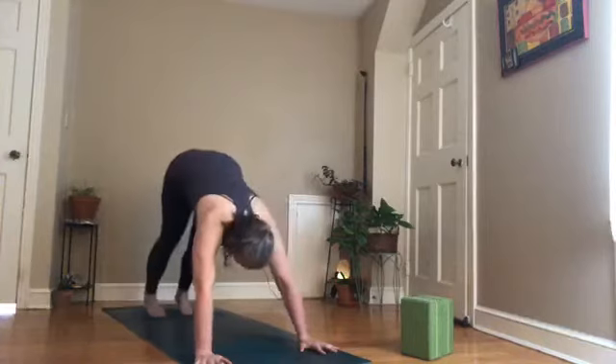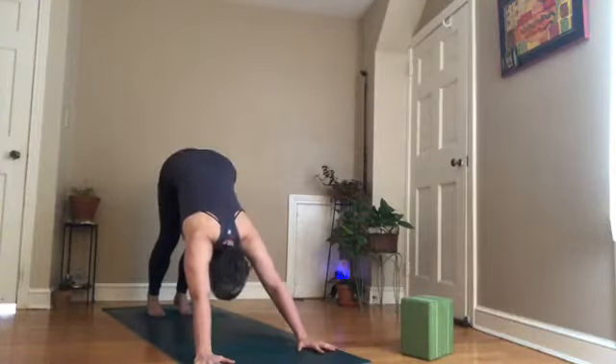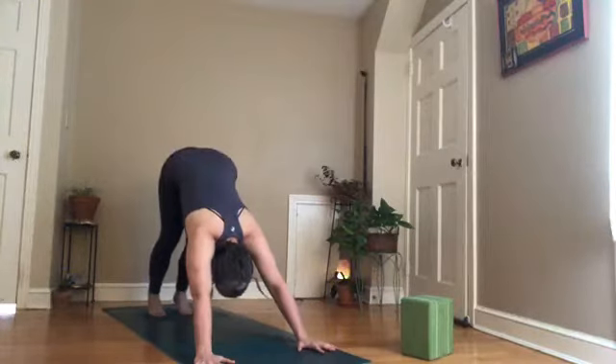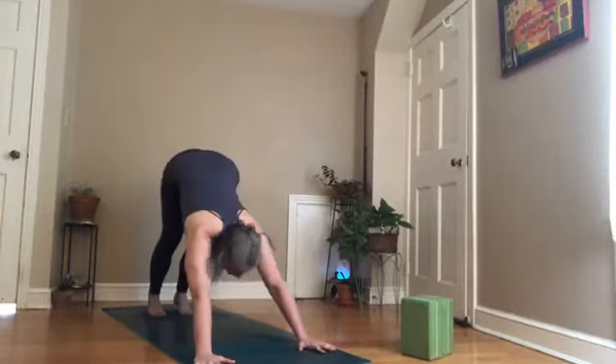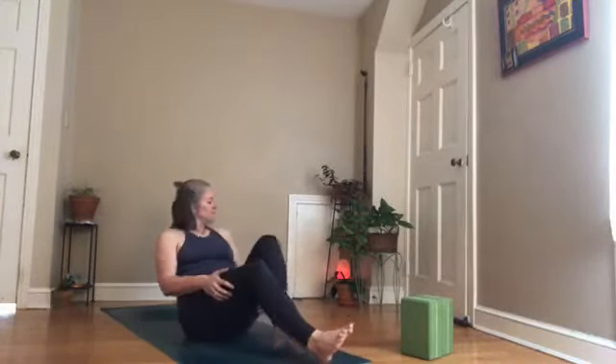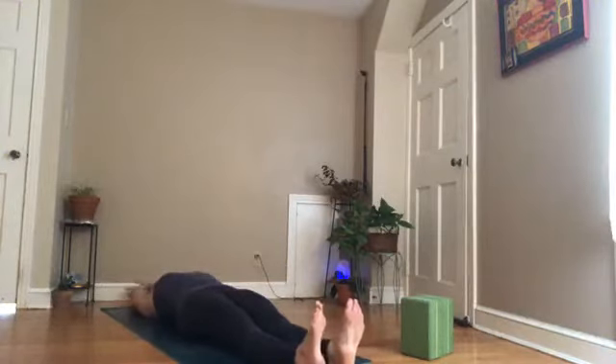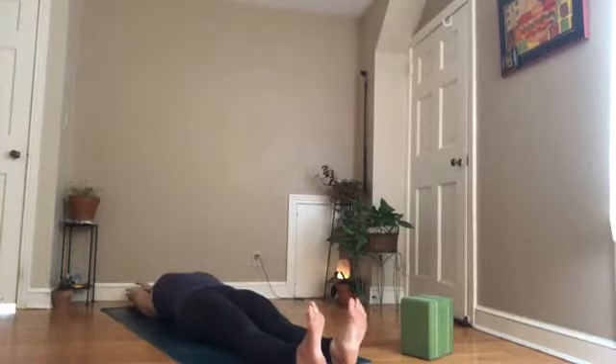Hold for five, four, three, two, one. Take your left knee down, curl the toes under, lift your hips, come into downward facing dog. Breathe in; exhale, drag your heels, press your chest towards the back of the room, let your gaze come between your heels. Then look forward, hop through your hands onto your tush, and lay down. If you have a strap, grab it now — we're going to do some leg stretches to get our legs toned up for the work.